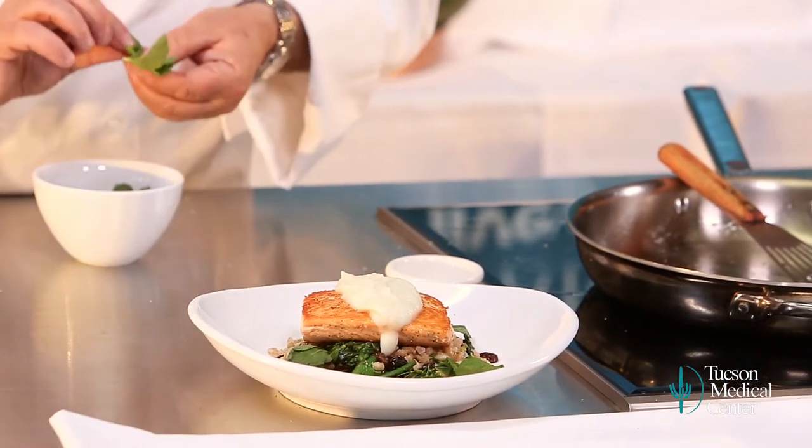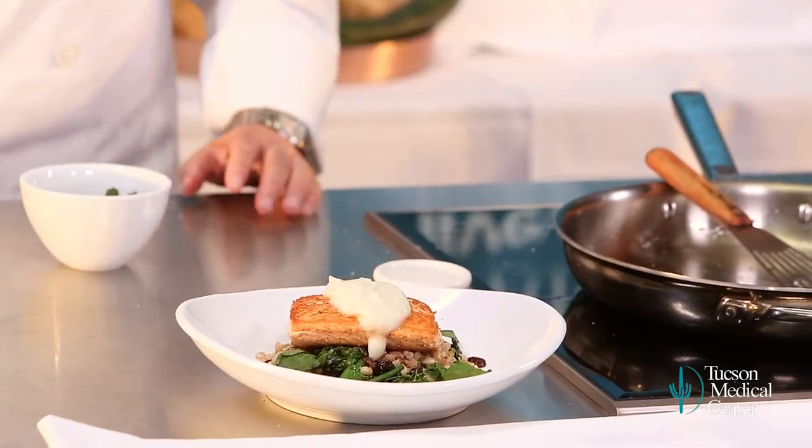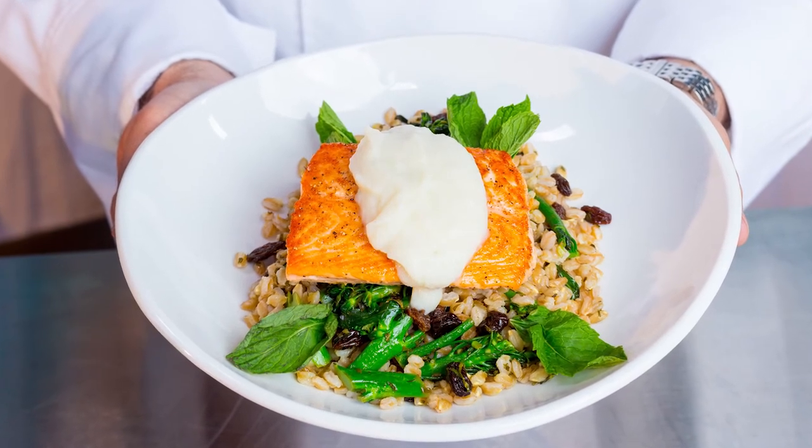And now you have this beautiful dish. It's as pretty as it is healthy, great to eat, fun to cook, nutritious, delicious. Here's to healthy living, healthy eating, and fun cooking.